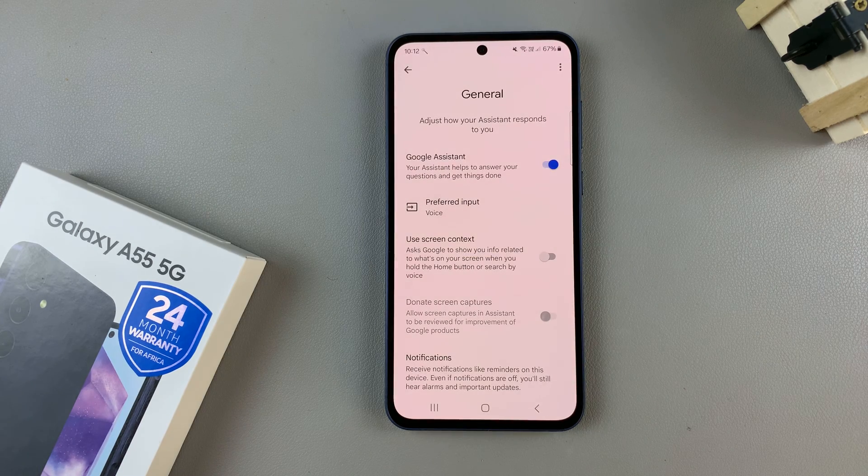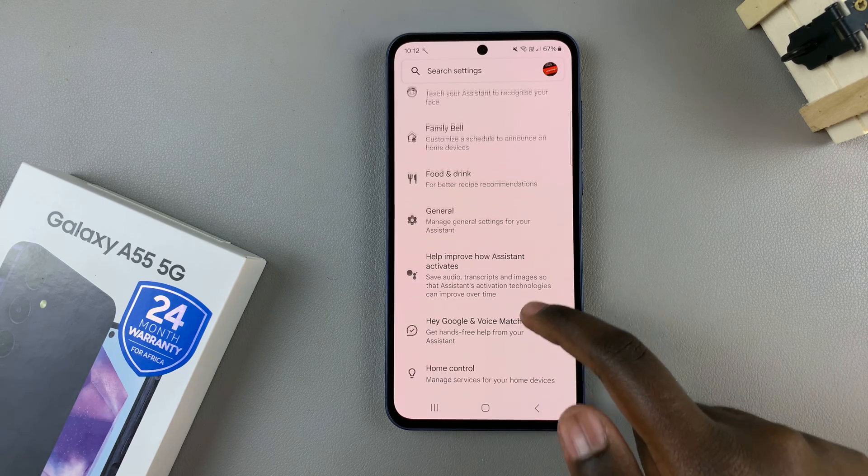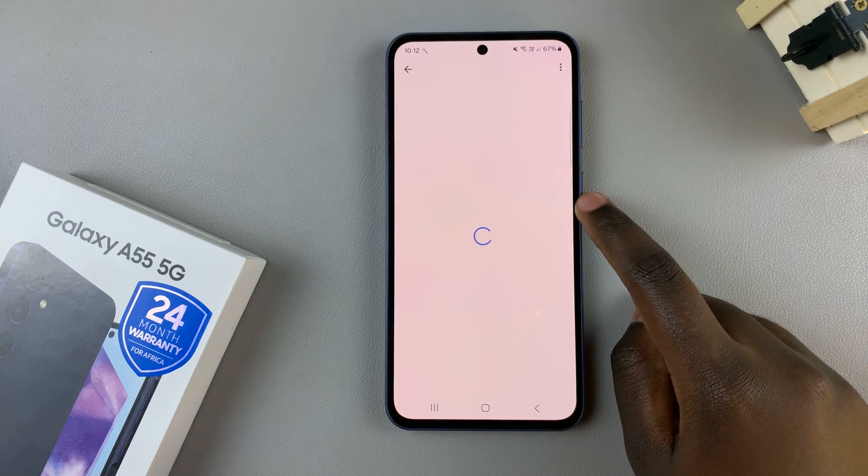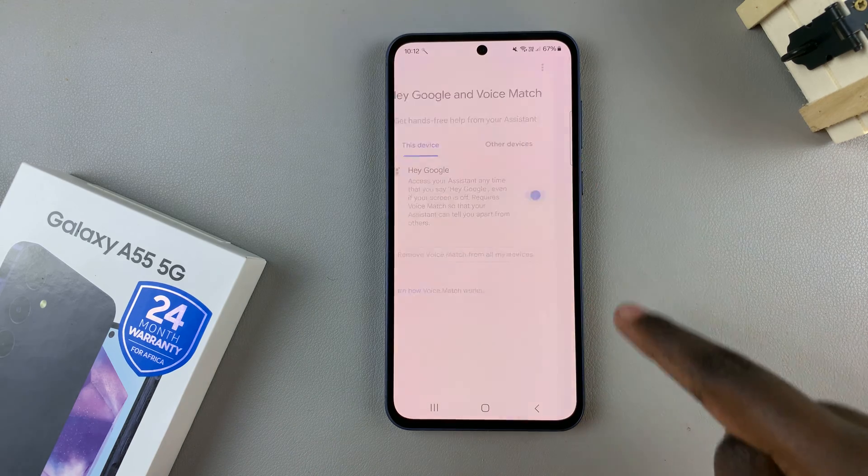Once you've enabled it, go back one step, then scroll and select Hey Google and Voice Match. Then tap on the toggle again to turn it on.